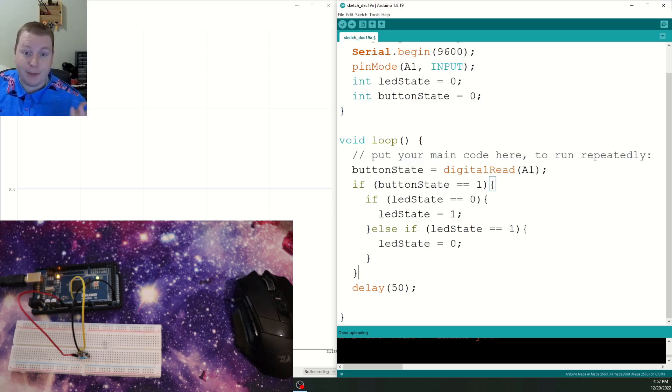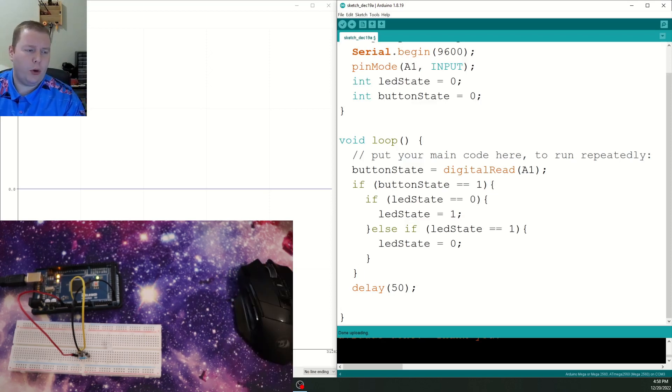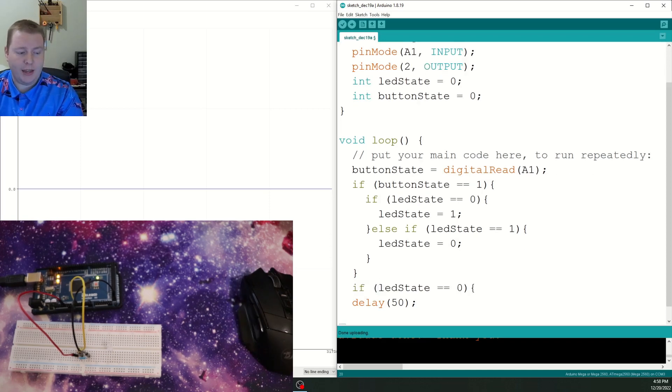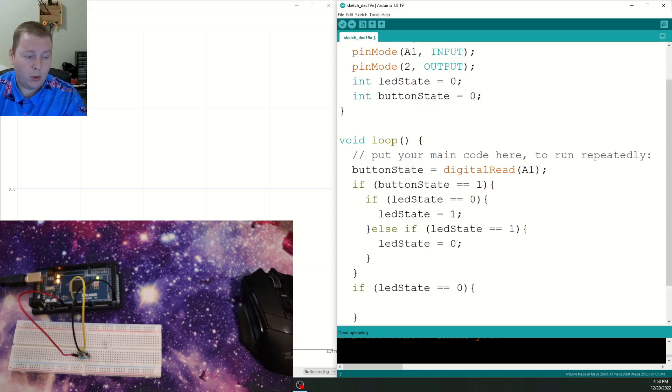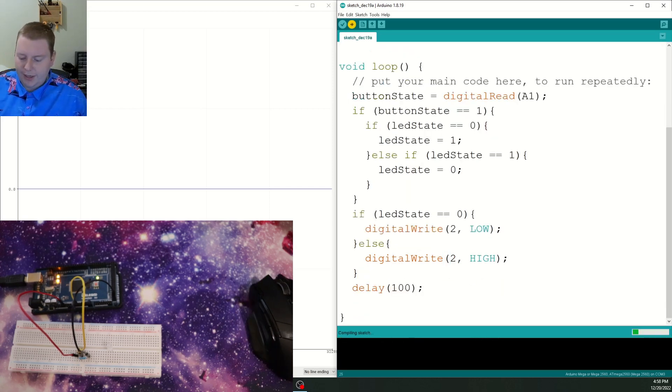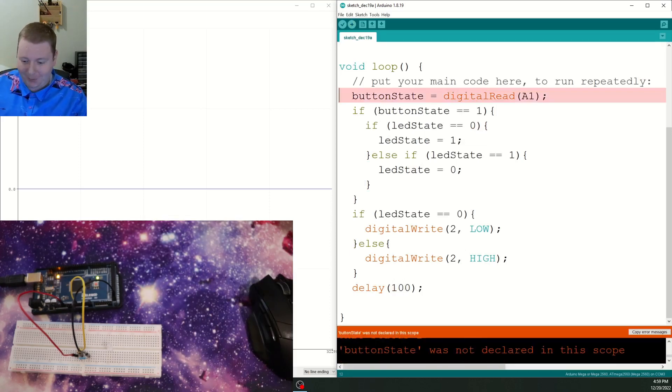We need to change our variables so that they actually mean something. So we're going to set another pin mode — we'll use digital pin 2 as output. Now we're checking: if our LED state is zero, we want to make sure the LED is off — digital write, pin 2, low. Else, digital write, pin 2, high. Let's increase the delay a little bit. Those variables need to be global parameters, not in the setup. We've uploaded that, and we can steal the negative terminal from the wire already going to ground, then put the positive terminal of the LED into pin number two. That just turned our LED on.